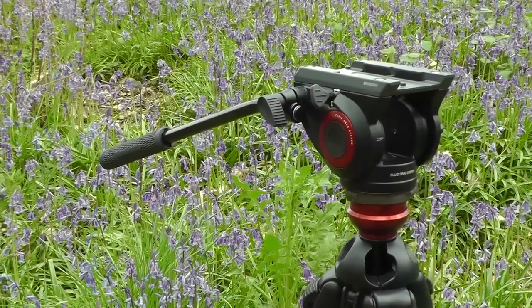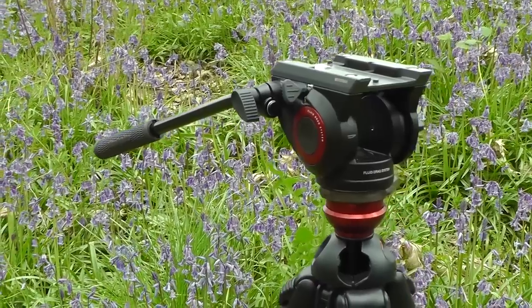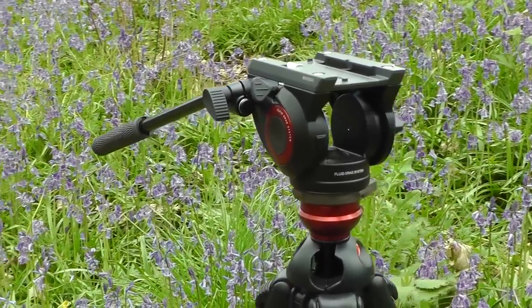In this video we're going to be showing you a brand new tripod head from Manfrotto, the 500. So let's take a look at it.